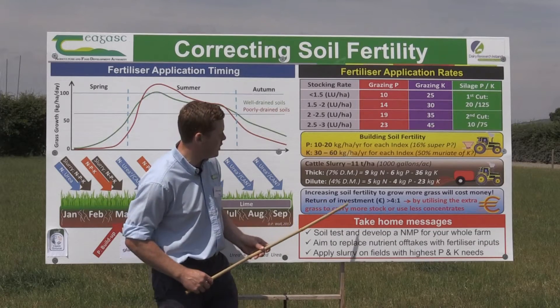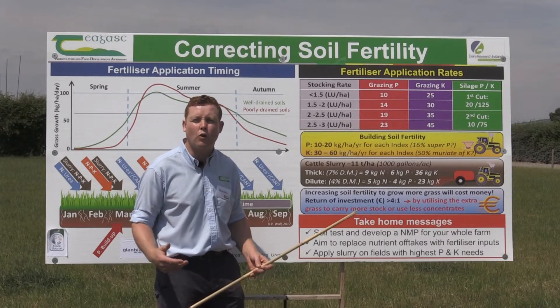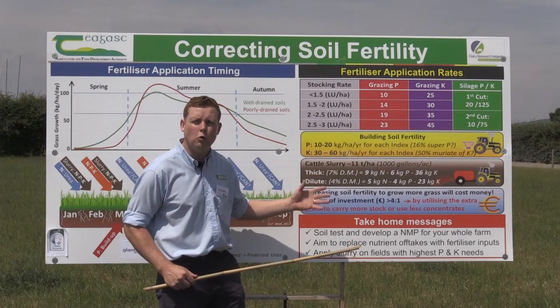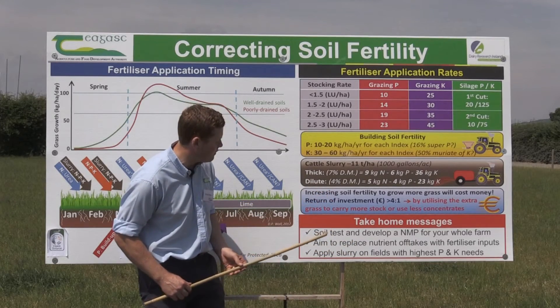Overall, by increasing soil fertility you'll grow more grass and get a return on investment of about four euros for every one euro spent on fertiliser. However, it's very important that we do utilise that extra grass by increasing stocking rate or reducing concentrate feed.